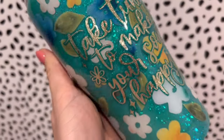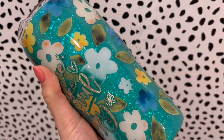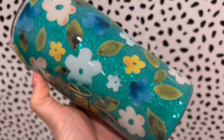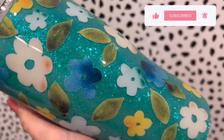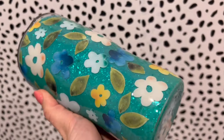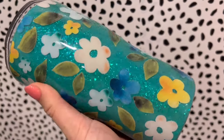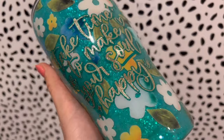Here is the final design — I am obsessed with this color combination. If you don't have Jojoba from Peachy Olive Glitters you need to order it immediately because it's so beautiful and sparkly. I hope you all enjoyed this tutorial — if you did be sure to give it a big thumbs up, let me know what you think in the comments, hit the subscribe button if you're not already subscribed, and I'll see you tomorrow for another spring tutorial.